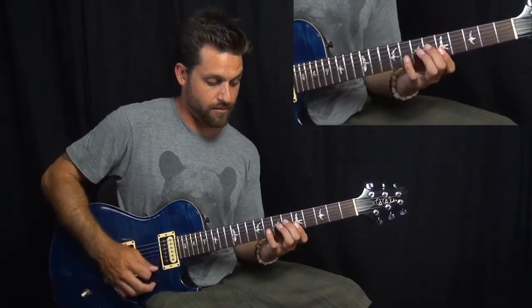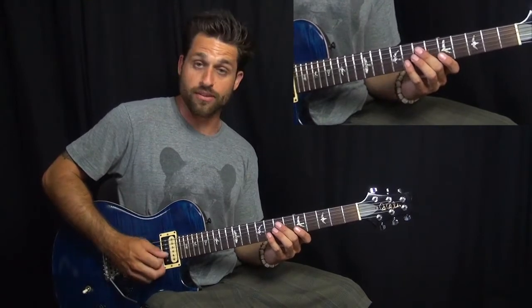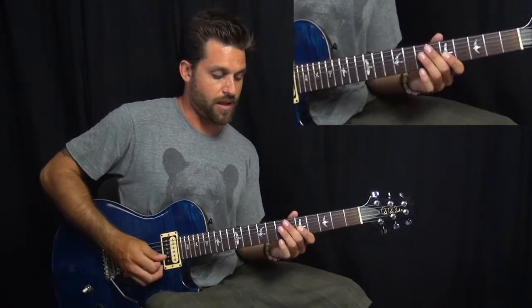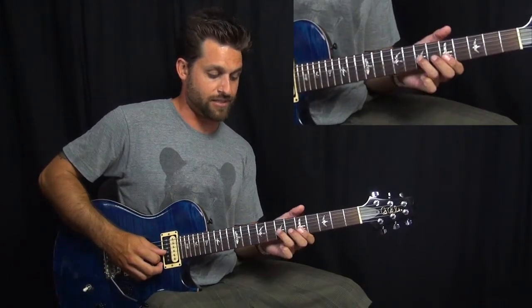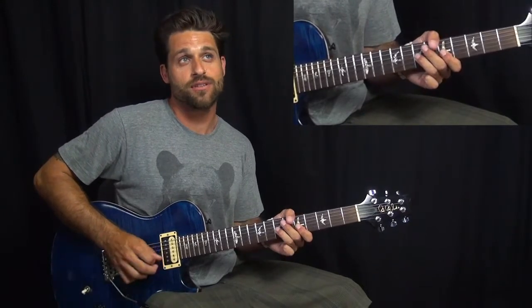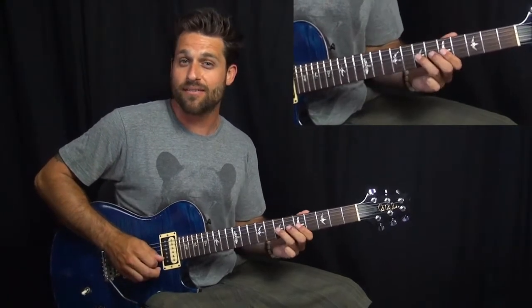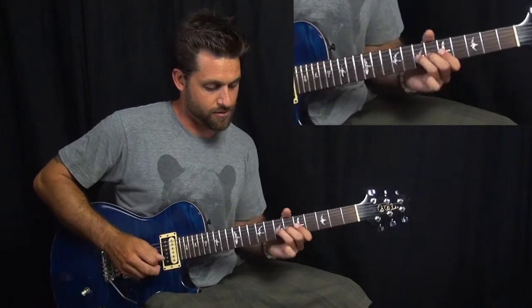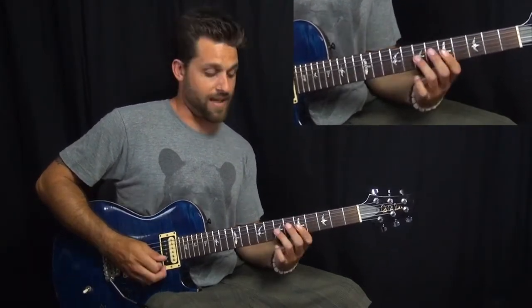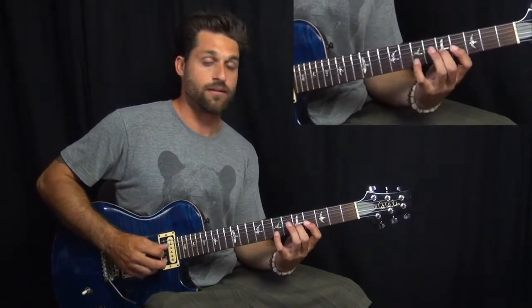And then after that, we play G with our pinky. And then a bend from seven to nine — you hit it first, and then a bend. And then a pull off. And then back to the D.